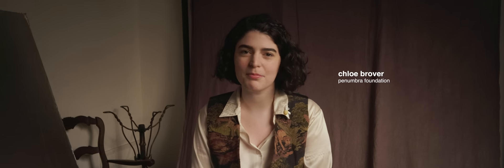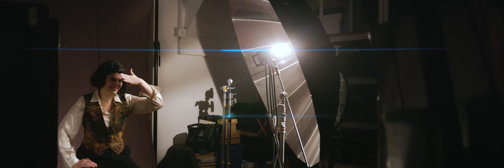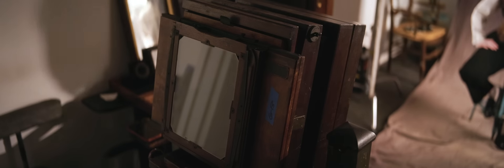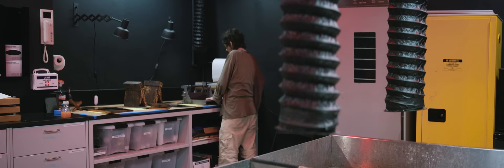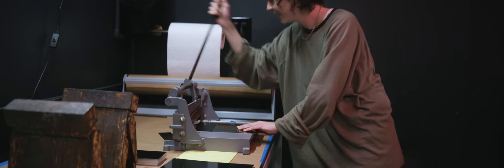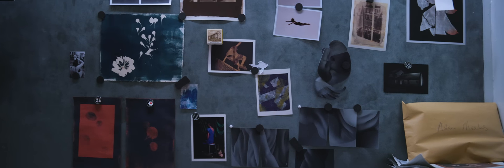I am Chloe Brover, I'm the education and membership coordinator at Penumbra Foundation. I put together workshops and classes, members events, and I also run the Fujifilm Penumbra Foundation internship program. I think that in a very digital world, it's really important to get back to the materiality of image making. And that's kind of our mission — keeping early analog processes alive and pushing them forward in a contemporary way.